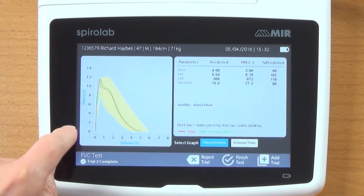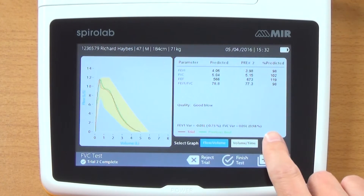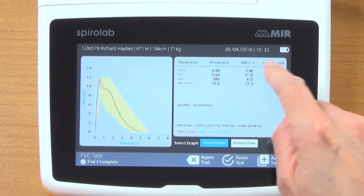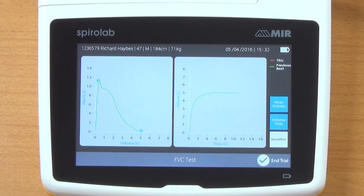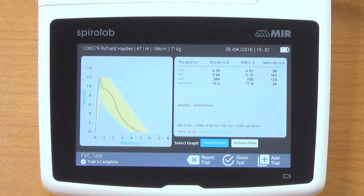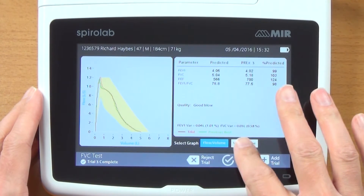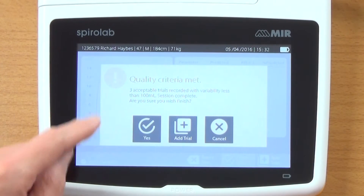We now have two graphs overlaid — pretty reproducible, both within the predicted area. Variation is shown: 0.98% for FVC and 0.75% for FEV1, compared to predicted. I'm going to go on and do a third one. Trial three completed — graphs are overlaid, reproducible, no variation. The actual percentage variation is pretty reproducible and that's compared to predicted. I'm happy with that — I'm going to say finish test. Again it tells us we've met the criteria.